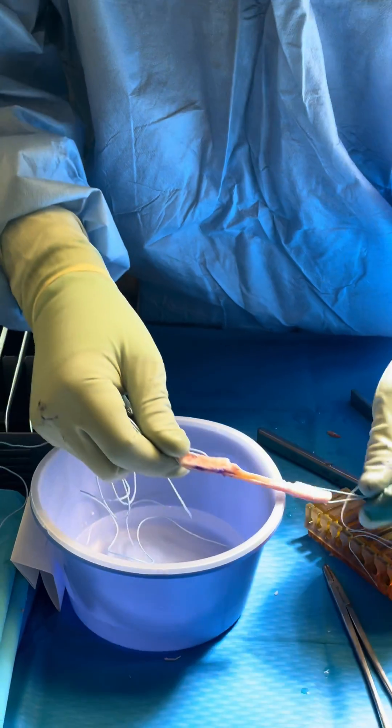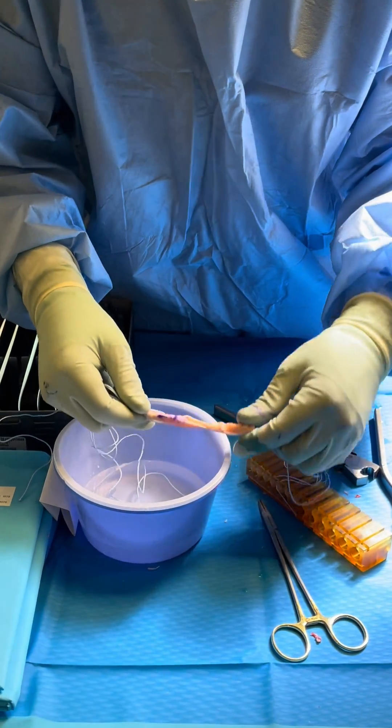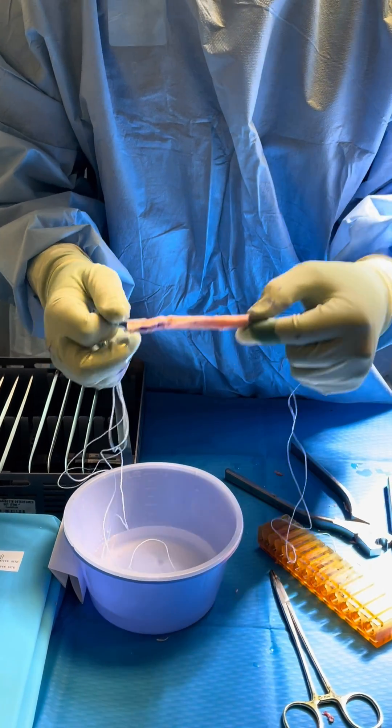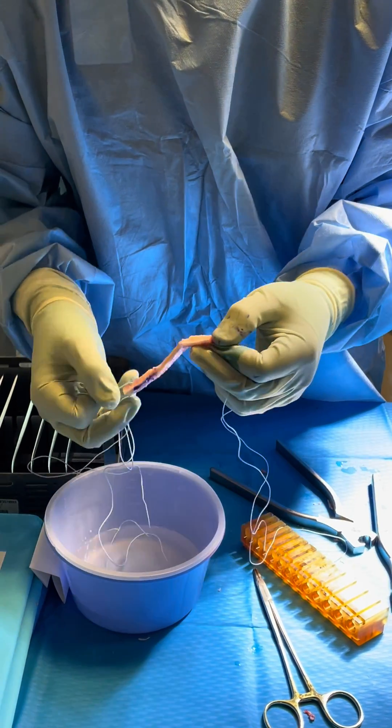BTB is bone tendon bone. This is off the tibia and this is off the patella, and this is just about the central third of the patient's patella tendon, and that's going to be used to reconstruct their ACL. A couple of things here.